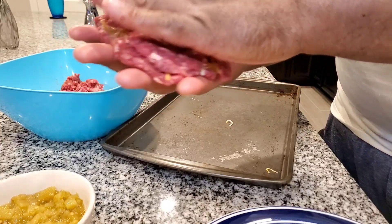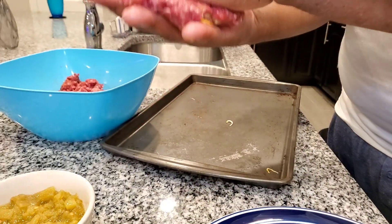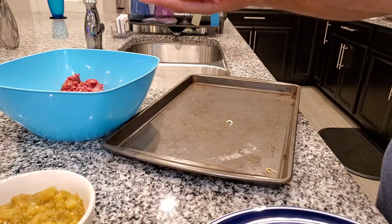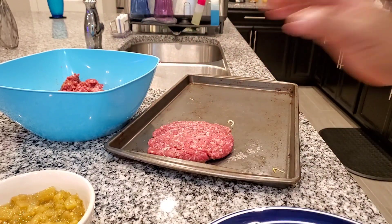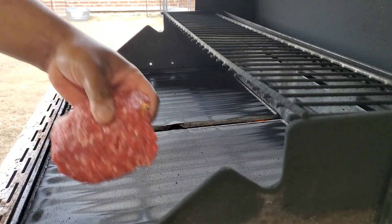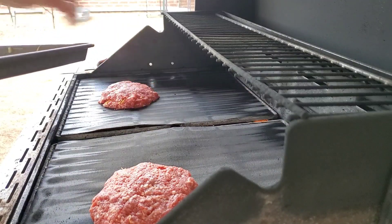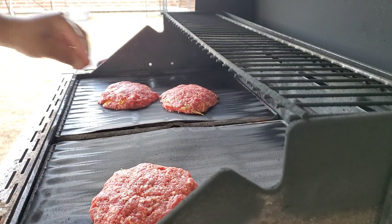And I'm going to make three of these. Next, we're going to put these on our gas grill that we have going already. I'm going to put my patties on here for around 15 to 20 minutes and we'll come back and check them around every five minutes or so.